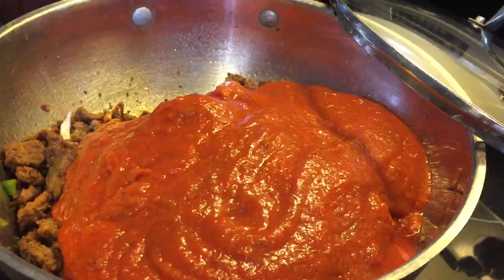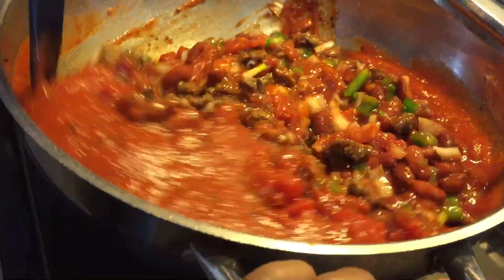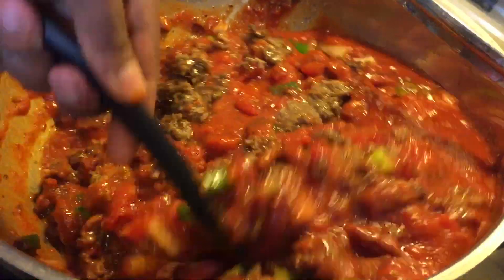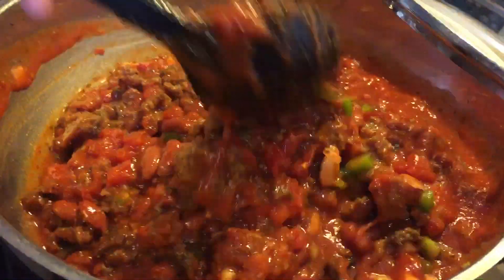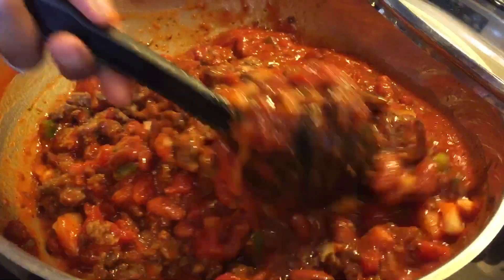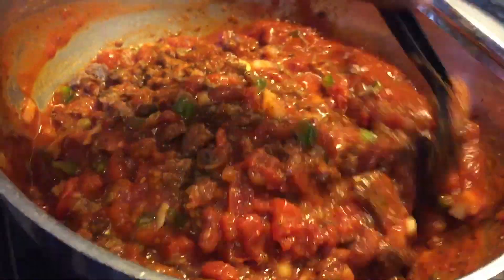Let's get this stirred up really well. See that? Isn't that beautiful? And make sure, guys, when you're browning your ground beef, make sure you brown it up very well. See how dark that is there? Make sure you brown it up very well.